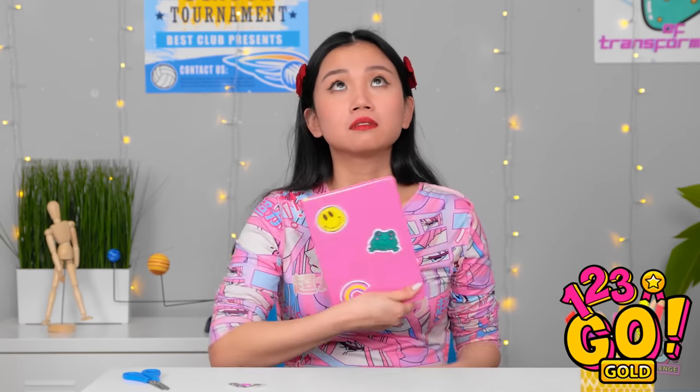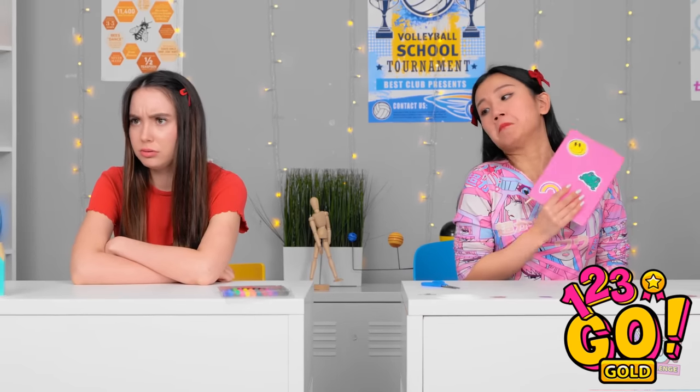Is it getting hot in here? I need to cool myself down. That's better. I hate this class. Not so smart now, are you?